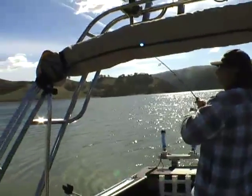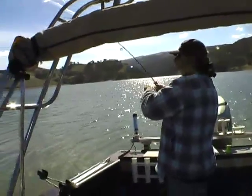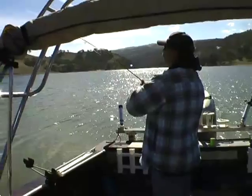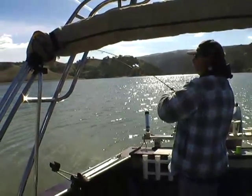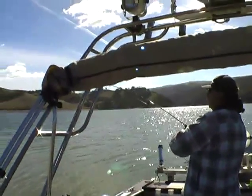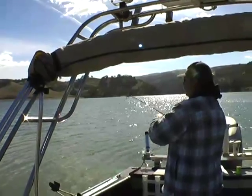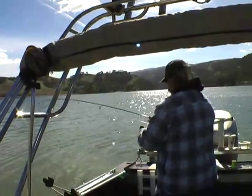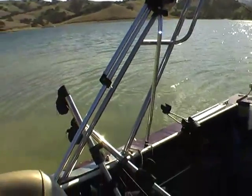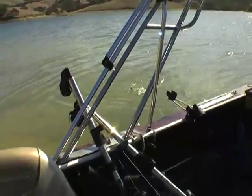Guys, look at mine — that's right up against the shore. Got a rod bender there, huh? Been a gorgeous day. I'll get the net.